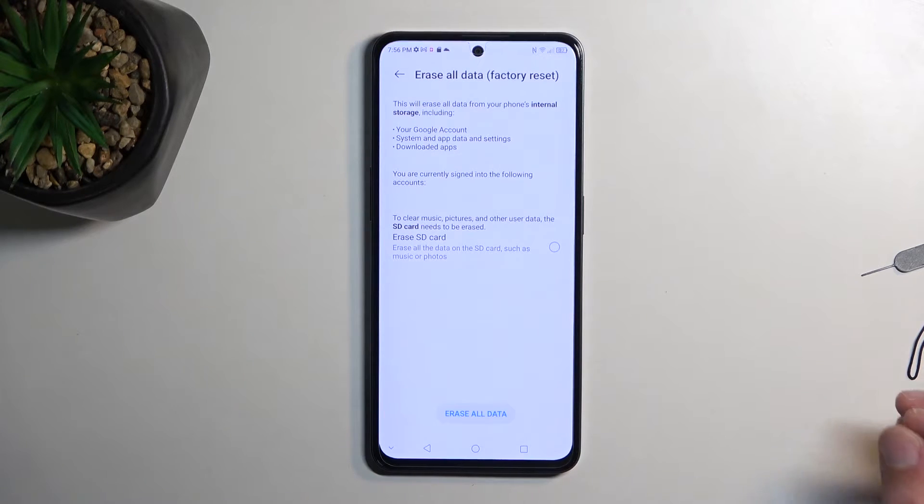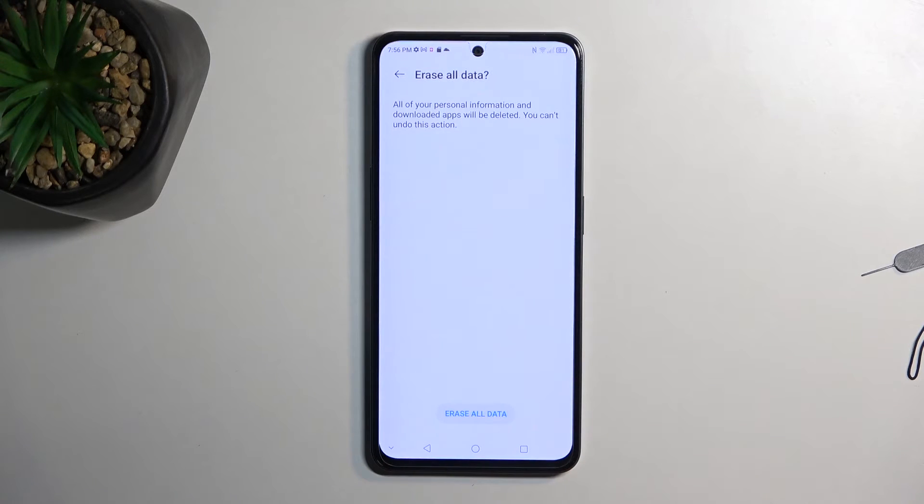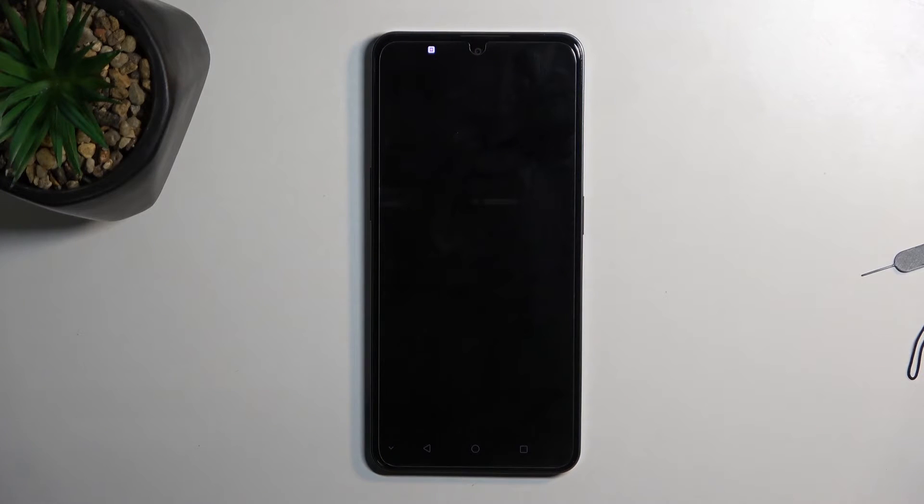Now assuming you have already done so, or you simply don't want to, you can then just jump straight to Erase All Data. Do that once more and this will begin resetting the device.